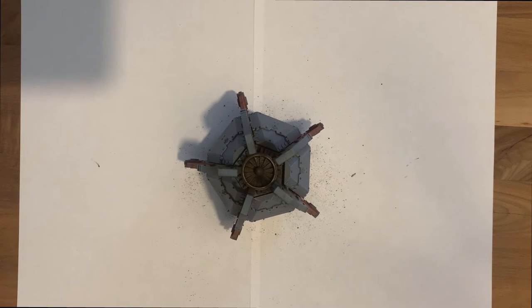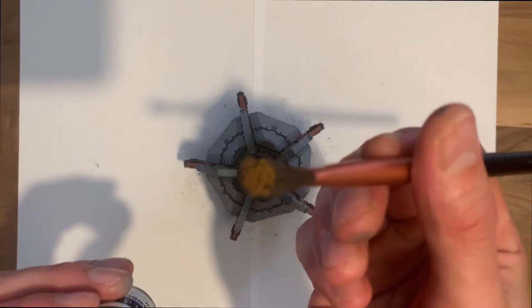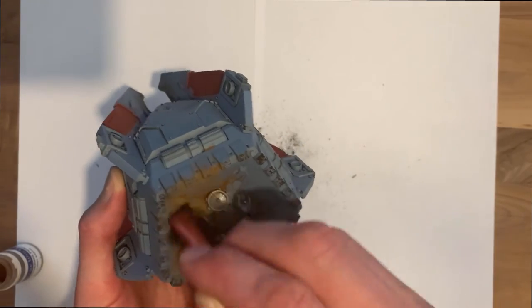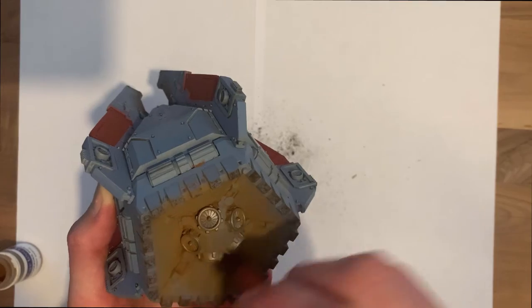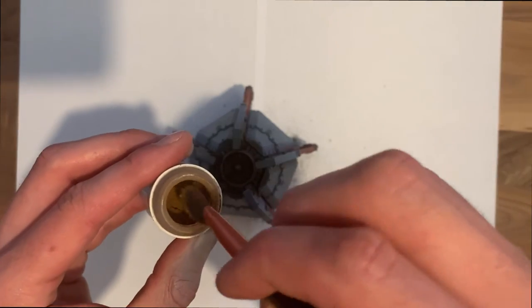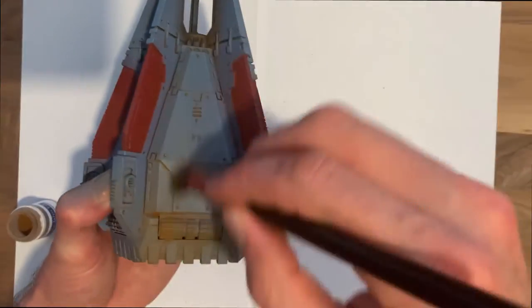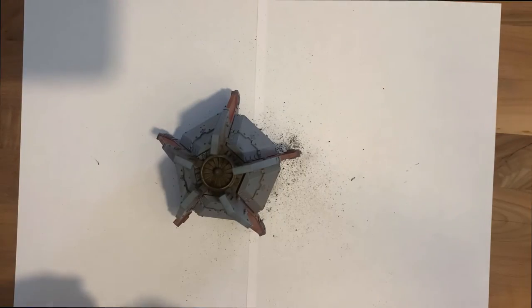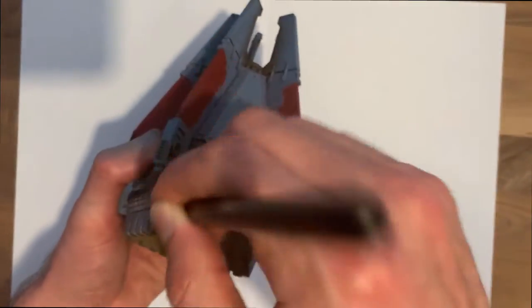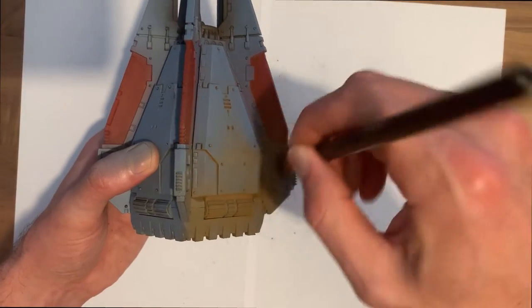In this next section we're going to look at how to weather the bottom section, the part that's come into planetary orbit. We're going to start off with a Light Earth to get the base colour down first. I'm only going to do one panel to show the technique. The key is that you work upward from where you want the weathering effect to be strongest. The bottom of the drop pod has come into orbit, so it's going to have the most burn marks and scorch marks. As you can see, I'm building up the colour at the bottom and dragging it up - make sure you drag in the direction you want it to go, otherwise you'll get weathering in the wrong places.